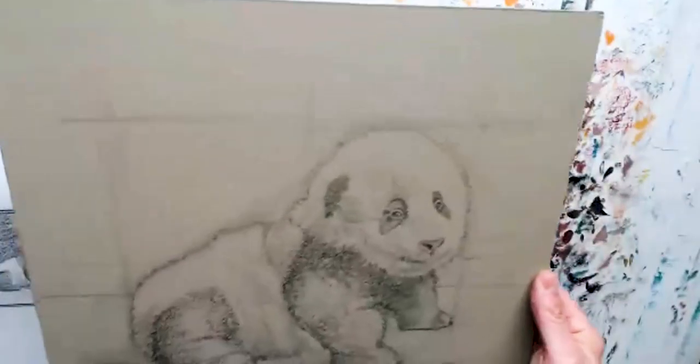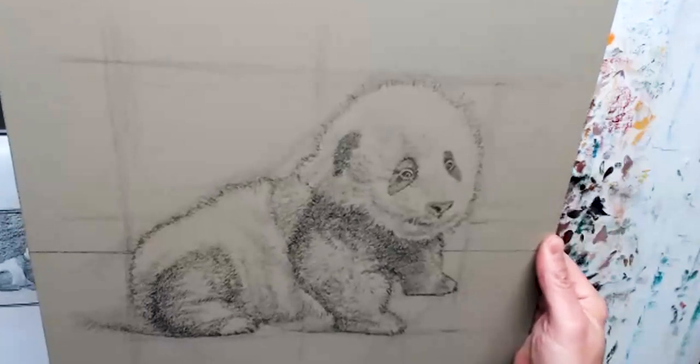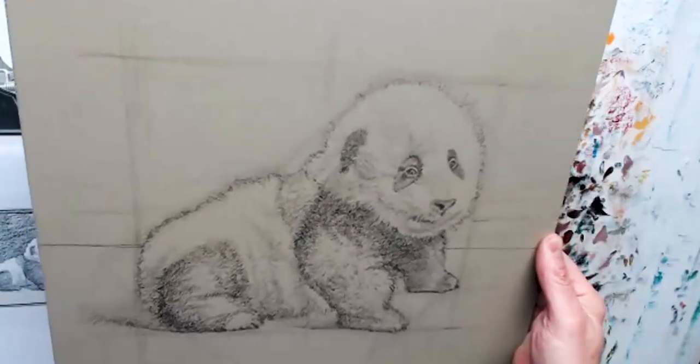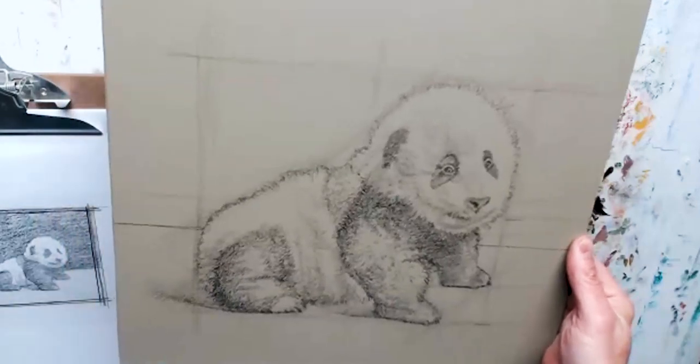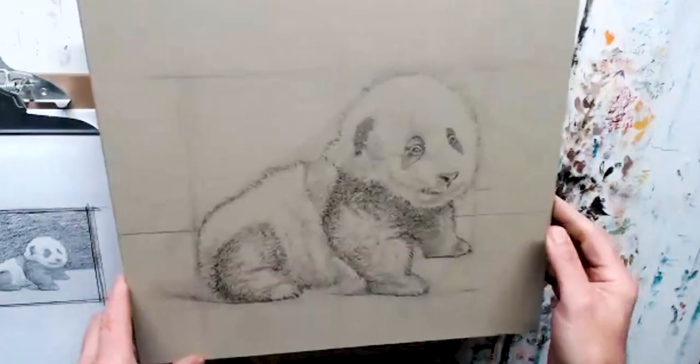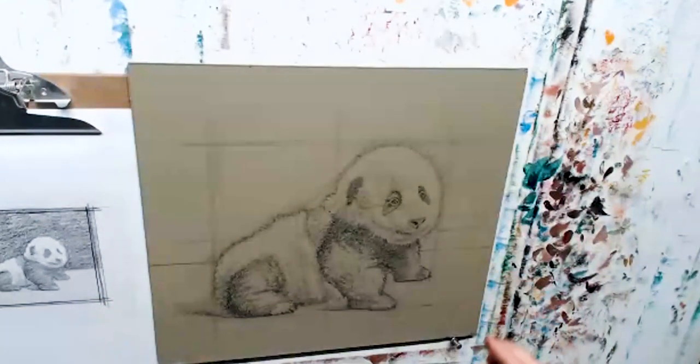You'll notice there's lines all over it. That's how I — I'm generally an observational drawer. I learned how to draw from photography before I learned how to draw from life. And then I spent a lot of time practicing life drawing with the academy, and hopefully I've learned how to up my game on that.